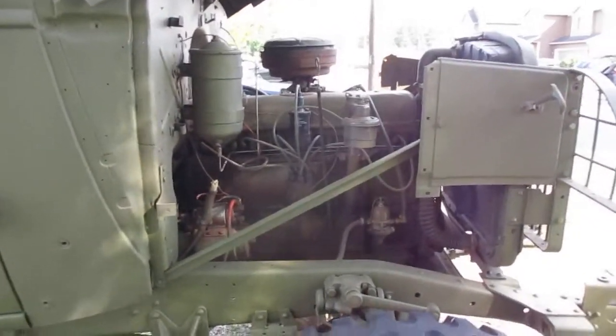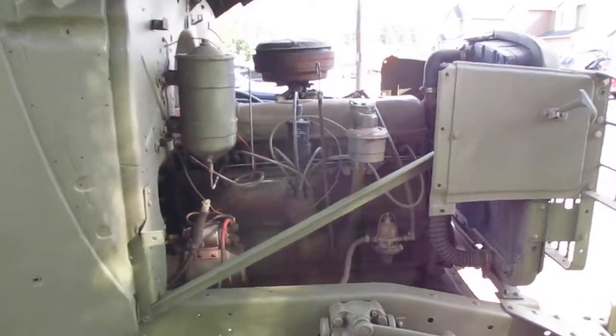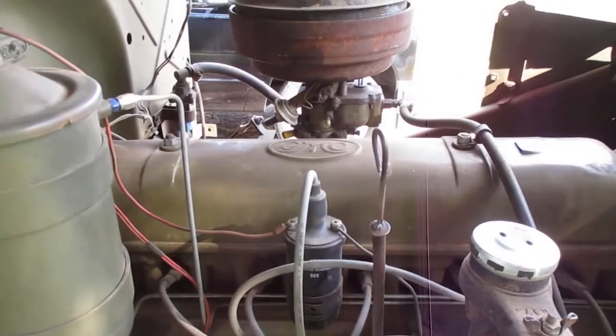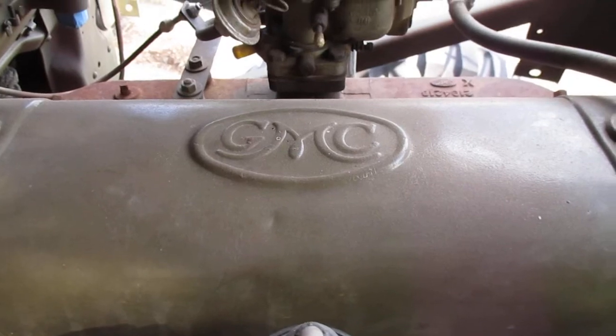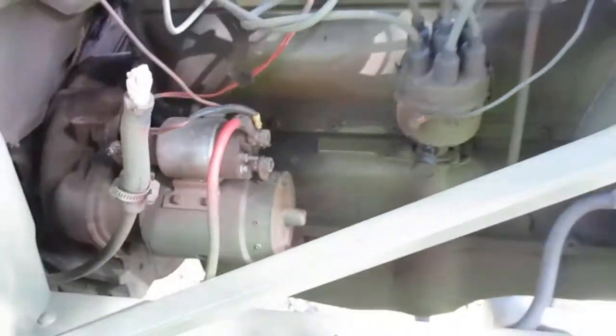He has one of these trucks and wants to install a GM 270, and this is what I have installed. This is actually my third truck that I've repowered with the GMC 270. You can see the badge right there on the rocker cover. The first three numbers on the serial number are 270 — that's the displacement of this engine.